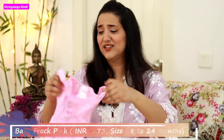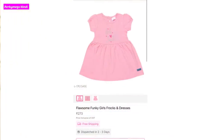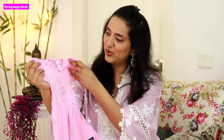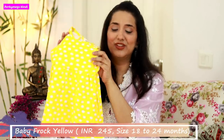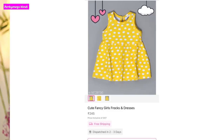No shopping is complete without my baby's shopping! I have taken two frocks for summer for Navoo and these are really nice frocks in 18 to 24 months size. The first frock is very nice and the second frock is a very cute summery yellow with polka dot frock - also really nice.